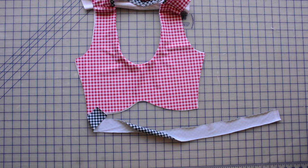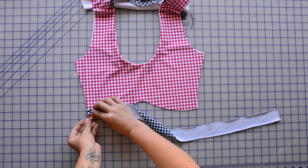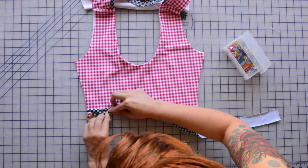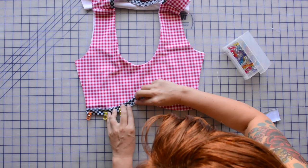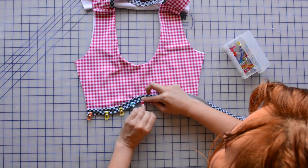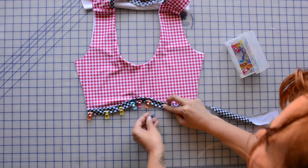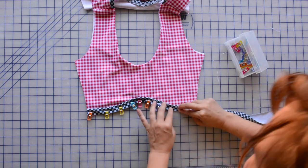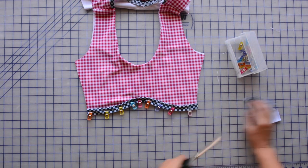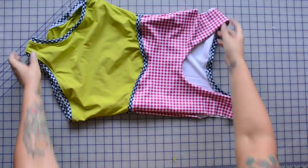I also want to add some decorative binding to the curved underbust seam to give it a little something extra. I've followed the instructions to join the front to the back at the shoulders — watch the sew-along for detailed guidance on that. I have a strip of binding, again one and a half inches wide, and I'm pinning it along the curved seam, then basting it a quarter inch from the edge so that when I sew the upper front to the lower front, this binding will be encased inside.